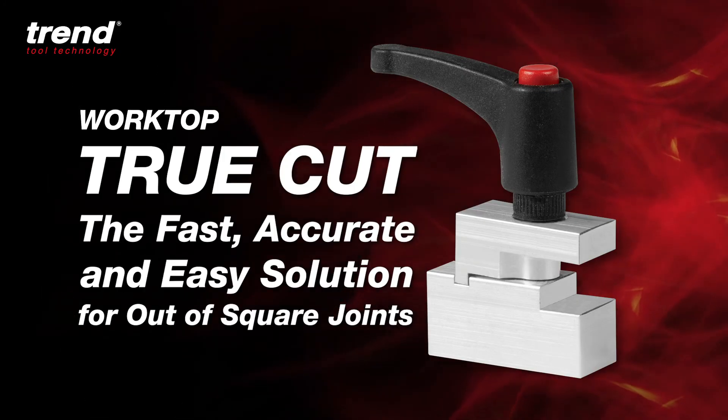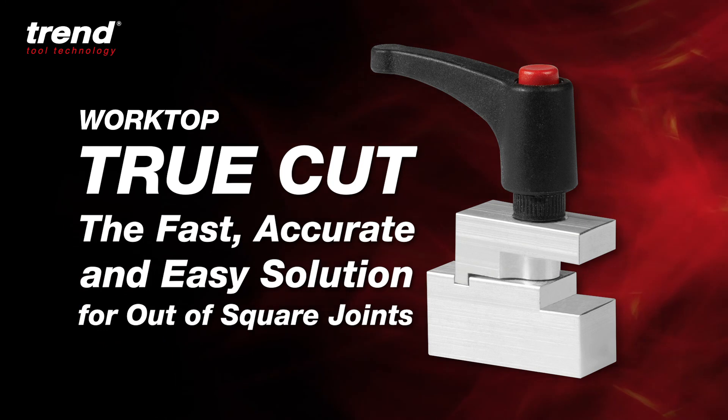The Trend Worktop True Cut: the fast, accurate and easy solution for out of square joints.